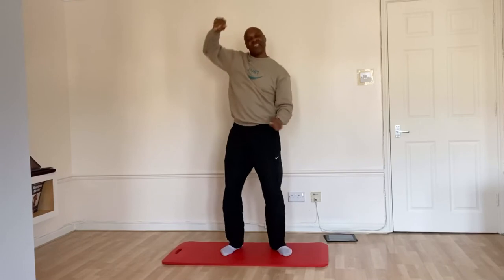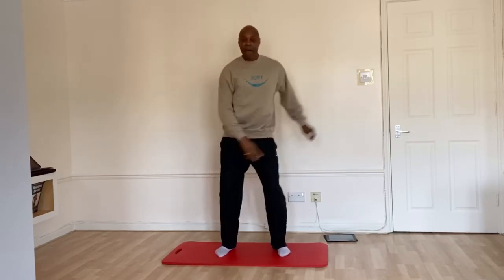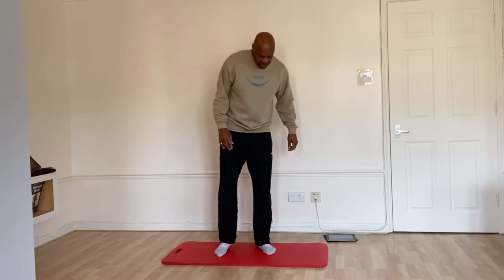After four, three, two and one. Soften the leg. Shoulders back. Four, three, two, flux. Come on. That's it. Four more, three more, two more, one more. Keep it allowed.